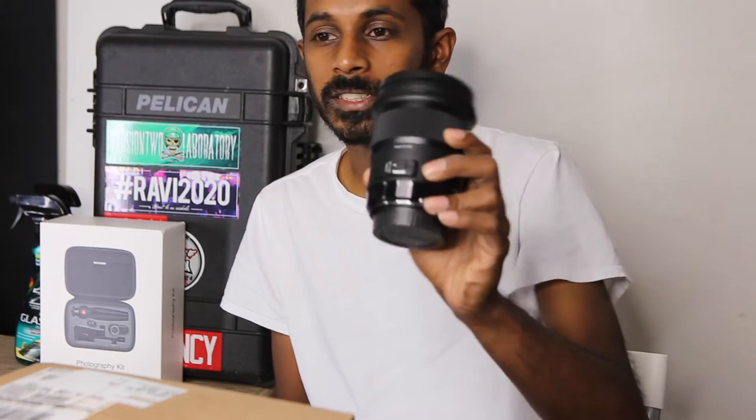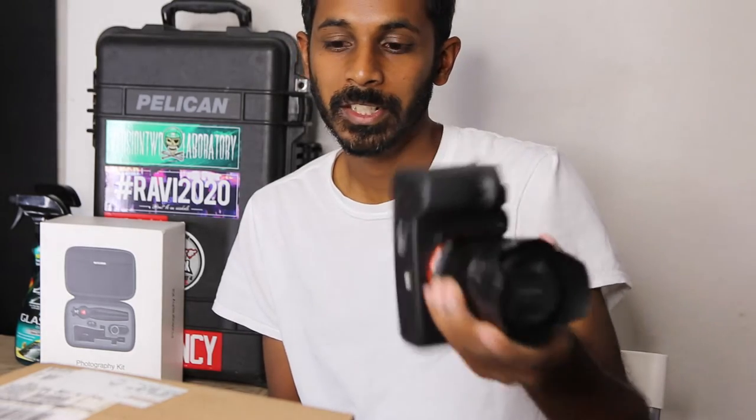The other day I saw Sigma posted an ad on Facebook saying they have this MC11 adapter. I don't know if it's new or not, I just saw it for the first time. It's the MC11 adapter that goes from the Sigma Art lens to a Sony mount — this is a Canon mount lens and this is the Sony full frame A7S II.